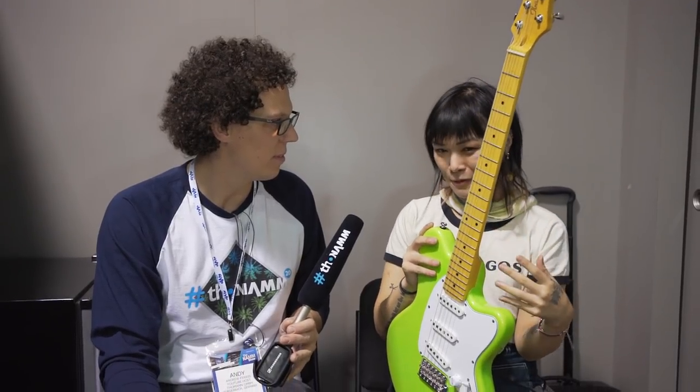I started out in the DIY punk scene — a small community of people just playing house shows. We didn't have a ton of money, so a lot of our gear ended up being super beat up. I encourage people to do that with this guitar — I want them to play the crap out of it and ding it up.